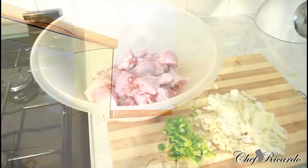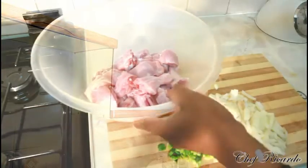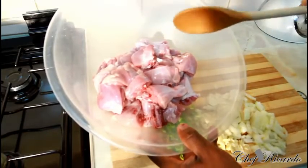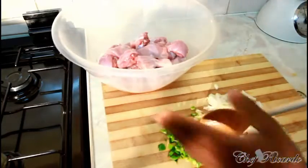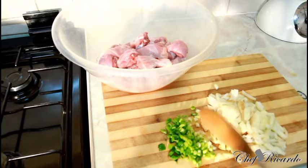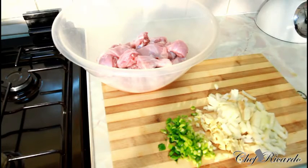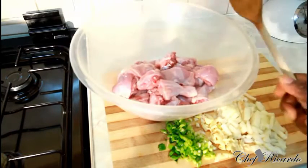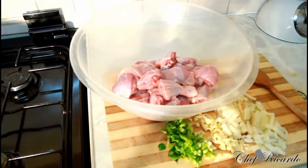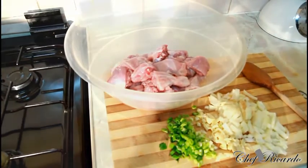Today I'm making brown stew chicken. I've washed my chicken with lemon juice — this is one kilogram of chicken. I have spring onion, white onion, and garlic, which are the main things you need. Spring onion, garlic, and white onion — chicken can't go wrong. Remember, stew chicken is different from brown stew chicken. You're gonna serve this with plain rice.